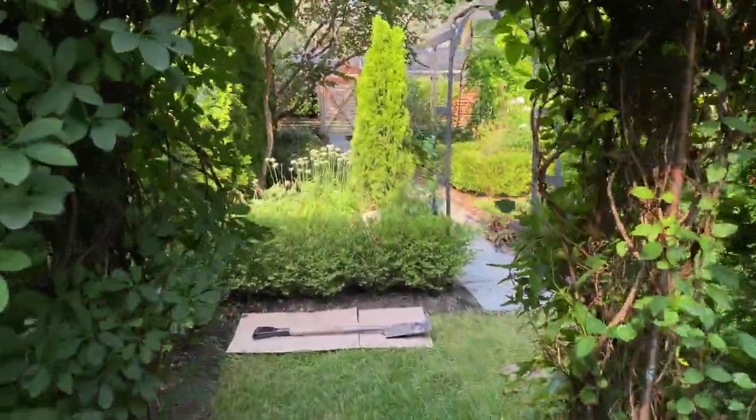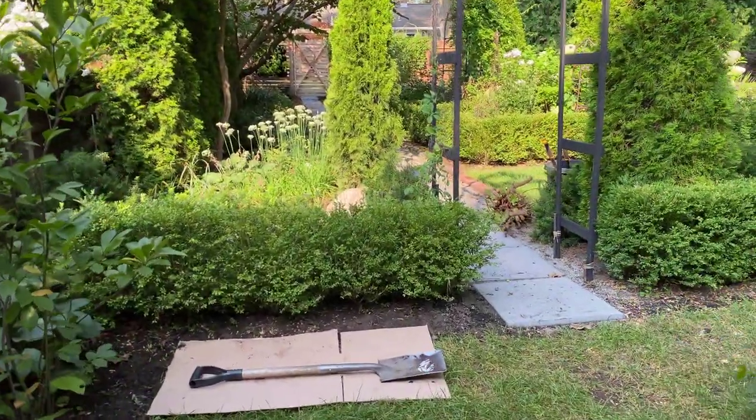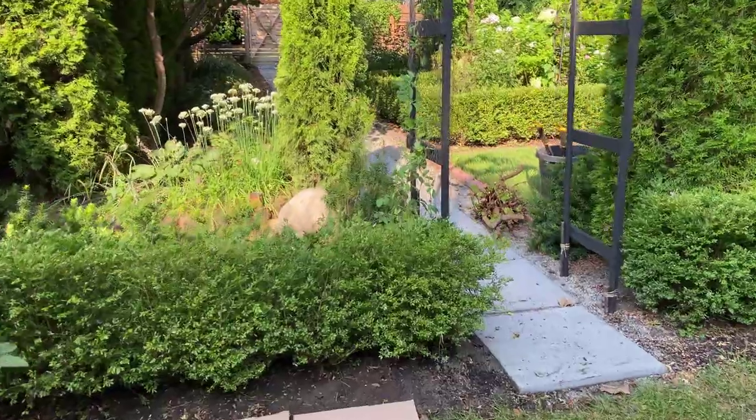Hi, I'm Sue from Garden Moxie. Today I'm showing you how to plant a container-grown arborvitae.